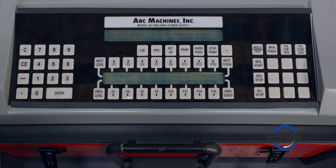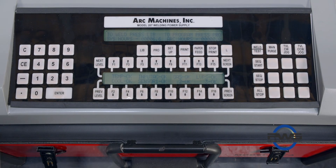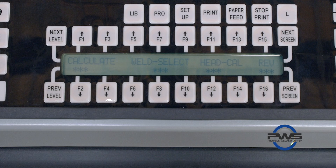To go to the calibration menu — which is the first thing we want to do whenever we're powering on a new machine or plugging in a weld head — we want to go to Setup, which is right above the F9 key. Hit Setup, then looking at the bottom screen, we'll see the third option, which is Head Cal. Select that with F12.